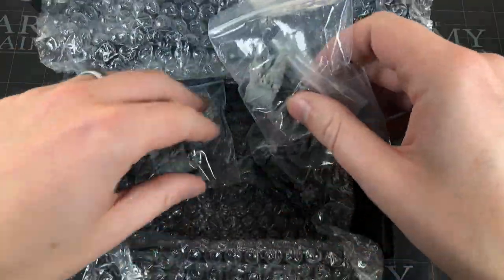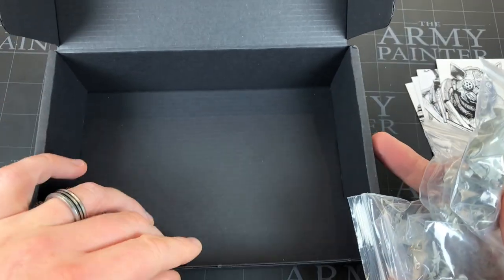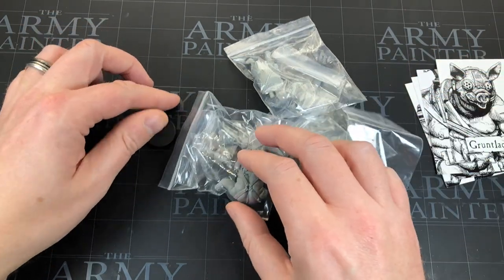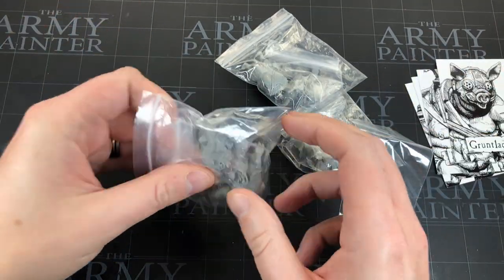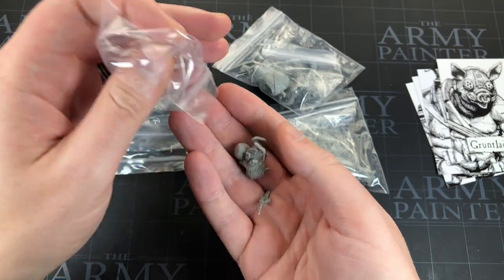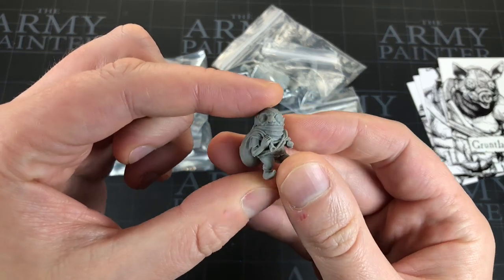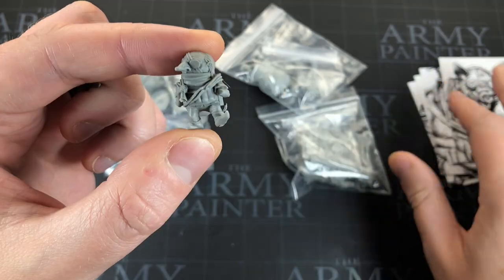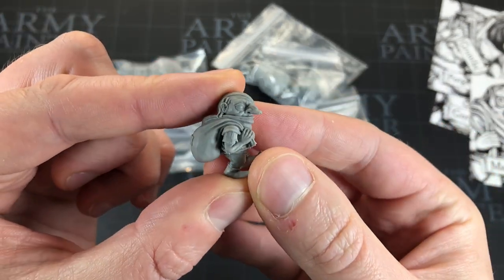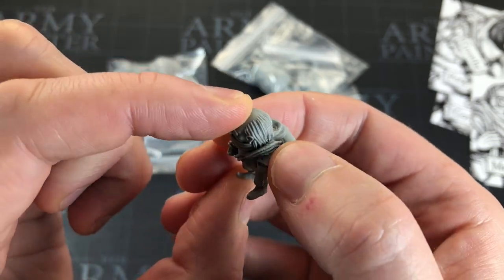So we've got four in this set — that's the three piggies plus one additional fellow. There's a base in here too — just the one base, so four miniatures but only one base. No doubt in the real Kickstarter you'll probably get a base for each miniature. Let's look at one of them — actually let's look at the extra guy first because he's so teeny tiny. This is Maggot, who's a little thief. Oh he looks great! So these are resin cast miniatures.